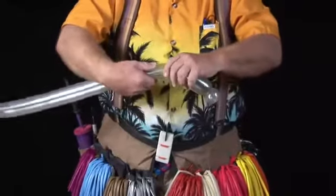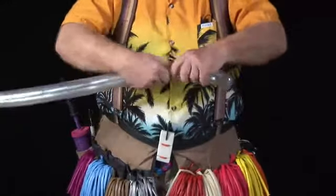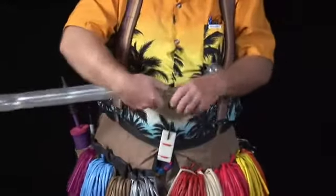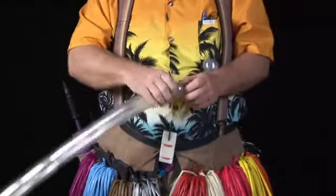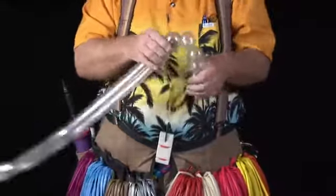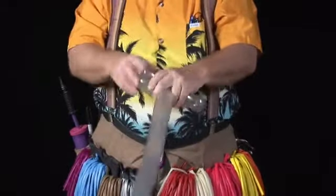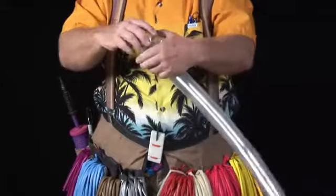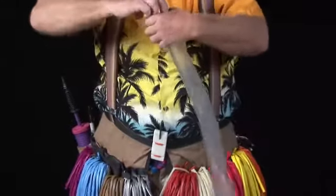Now we're going to make about an inch and a half bubble. We're going to make a small one inch bubble. We're going to fold it over and make a matching bubble. Then we're going to take our little bubble here and do a pinch twist.